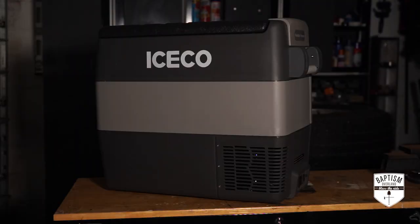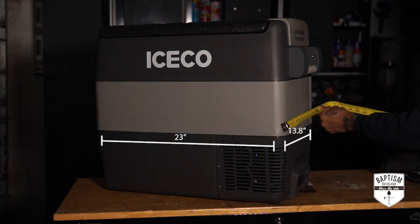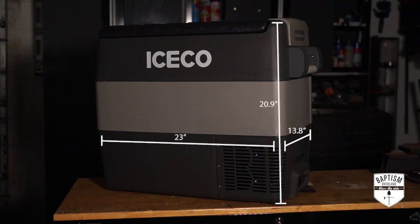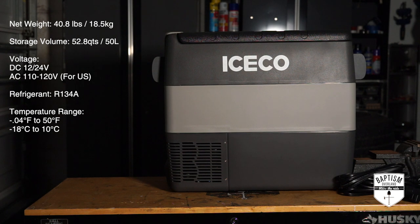Before I go into my likes and dislikes, let me give you the specs. As far as the dimensions for the Iceco JP50: it is 23 inches long, 13.8 inches wide, and 20.9 inches tall. Net weight for just the unit is 40.8 pounds or 18.5 kilograms. Storage volume is 52.8 quarts or 50 liters. Voltage is DC 12 or 24 volts, and AC 110 to 120 volts for US. The refrigerant is 134A, and the temperature range is negative 0.4 to 50 degrees Fahrenheit, or negative 18 to 10 degrees Celsius.